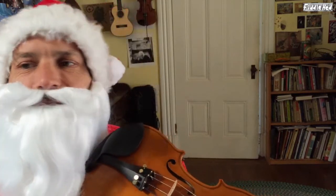Ho ho ho, and welcome to another Fiddlehead Fiddle lesson. Today a special lesson brought to you by yours truly, Santa Fiddlehead. And I'm going to now show you the tune, Silent Night.